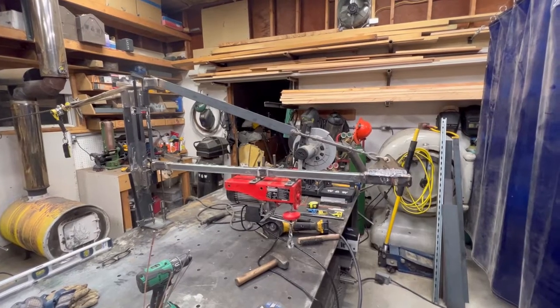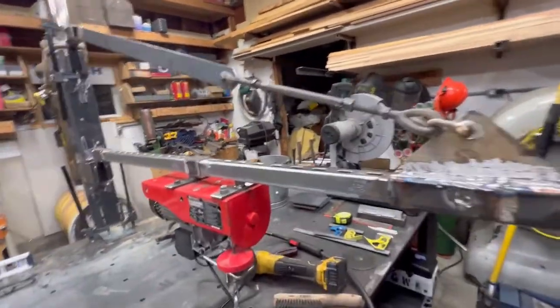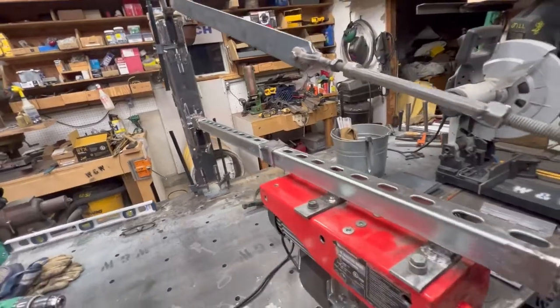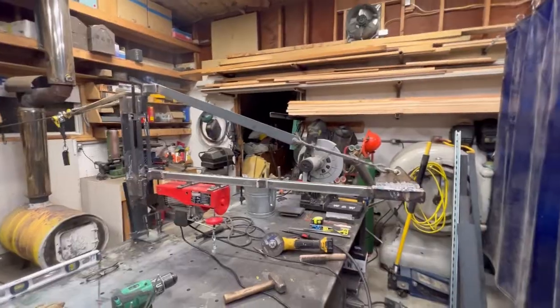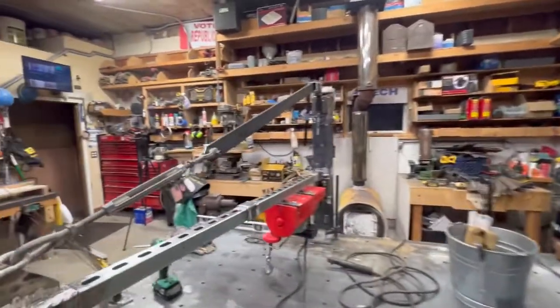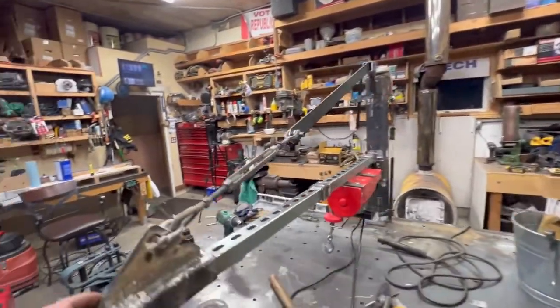Got her all put together. A lot of the welding's done. The trolley works good — that's good, looks good. The swing is just beautiful, no problem there.